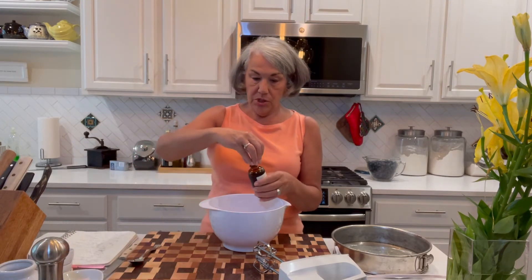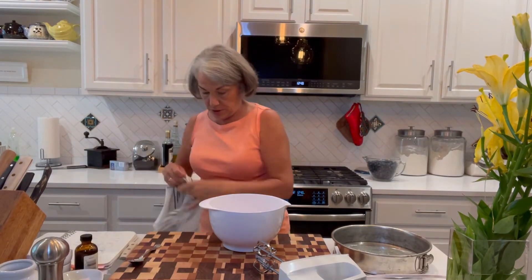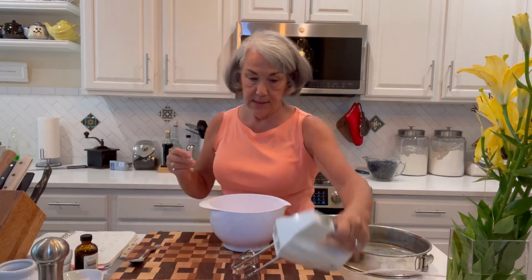Just using my hand mixer today — I didn't get out my big mixer — so I'm just going to make this nice and smooth.